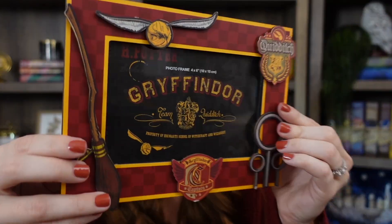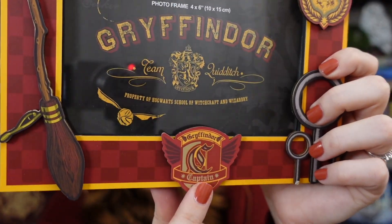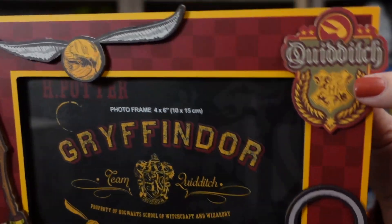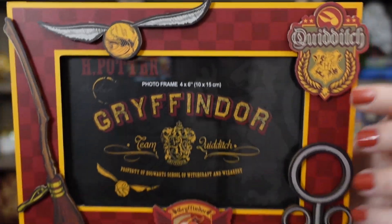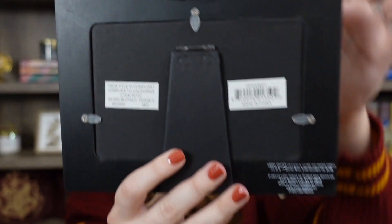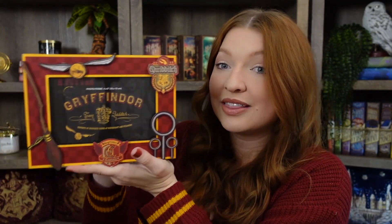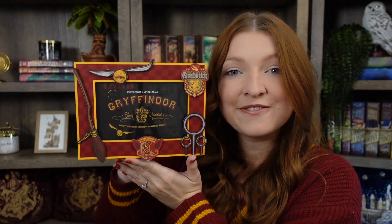It is so cute — I just love all of the little details. We've got the Golden Snitch, the Nimbus 2000, a little Gryffindor captain crest, gold hoops, and the little Quidditch crest. It fits a four by six inch picture. Even the back is cute — it says 'Gryffindor Team Quidditch, property of Hogwarts School of Witchcraft and Wizardry.' You can hang it on your wall or place it on a shelf. That is the first item — the Quidditch frame.